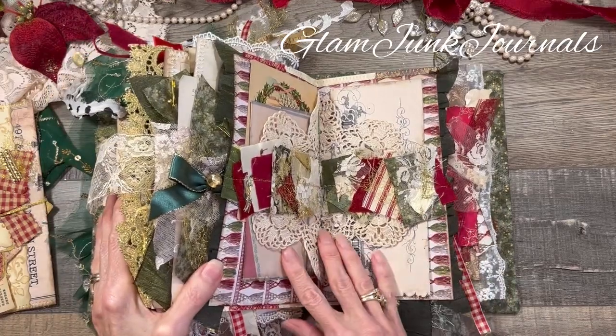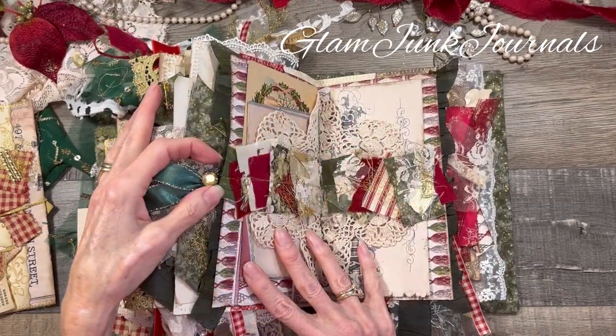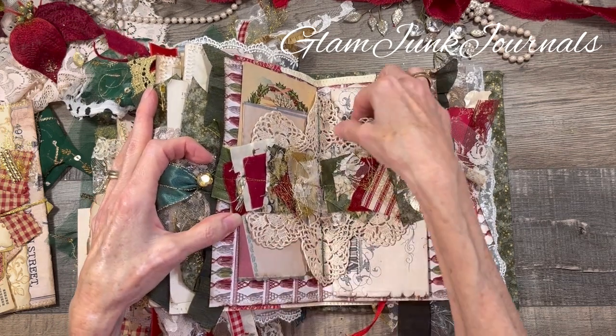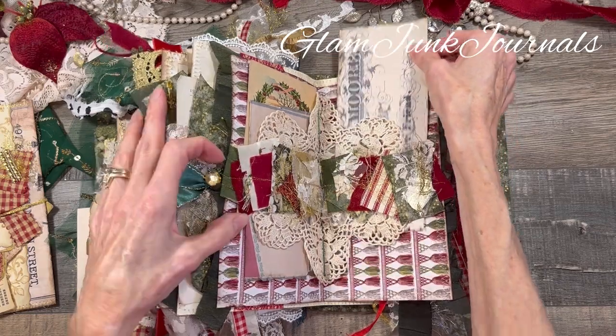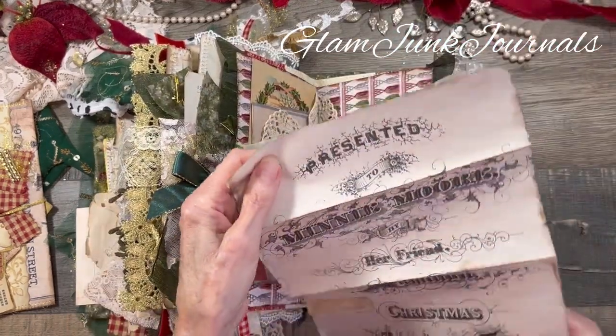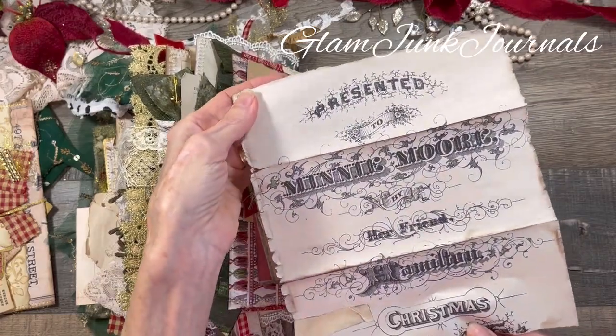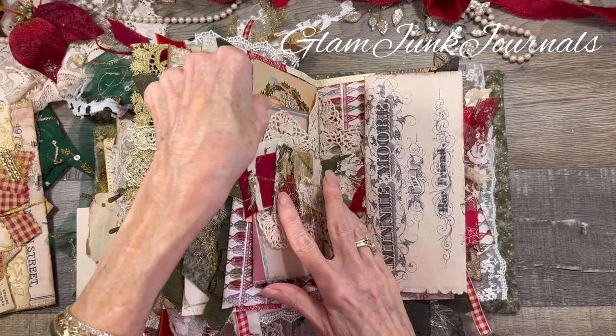Here is the center of the last signature. I did a belly band across the center, and behind that there is a crocheted doily that creates two pockets, with some more vintage ephemera. Isn't that beautiful? That image is also from the Graphics Fairy. And along this side, same deal — another image from the Graphics Fairy — and then another postcard, so those all fit inside there.